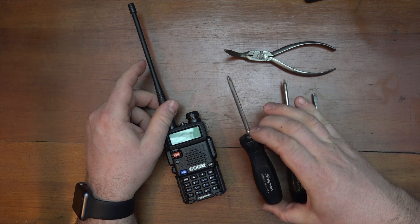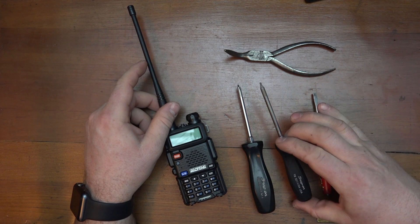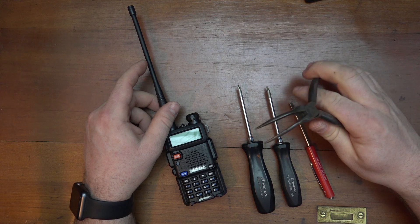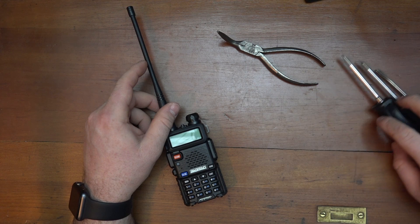You'll need a number one Phillips head screwdriver, a T8 Torx driver, a flathead screwdriver — a small one — and a pair of pliers. That should be all it takes to get these things apart.